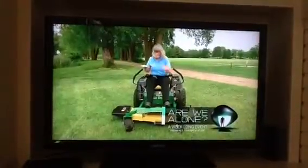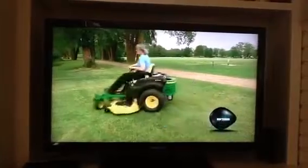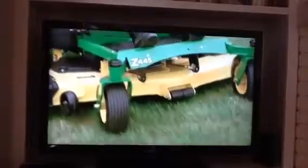Step behind the controls of a riding mower and you can tame that unruly lawn without even breaking a sweat. The job can be done speedily because a riding mower moves at quite a clip.